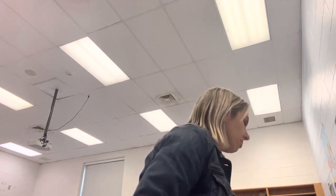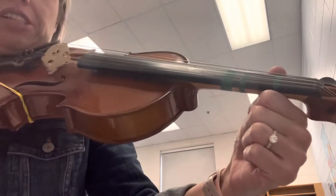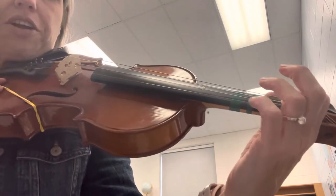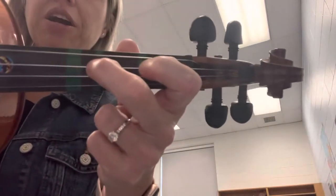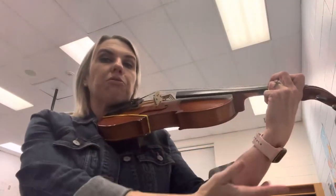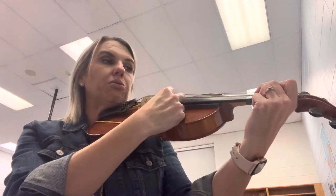We're going to start with Hot Cross Buns and do it three times. Once I'll play with you pizzicato, two I'm going to play piano while you play pizzicato, and three we're going to do it with our bow. So we've got two fingers on the D string, thumb on your fuzzy square. Point your finger farthest away from your face — middle finger, middle tape, right in a row like little soldiers. Keep your wrist nice and straight, don't let it collapse against the instrument. L shape.